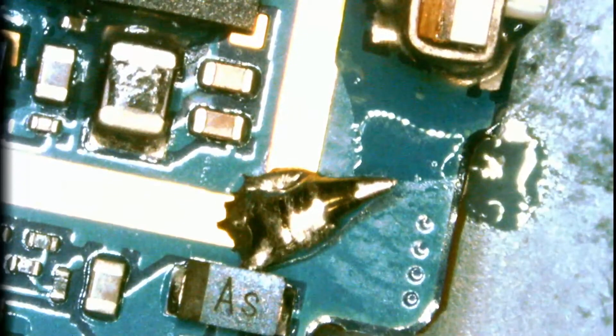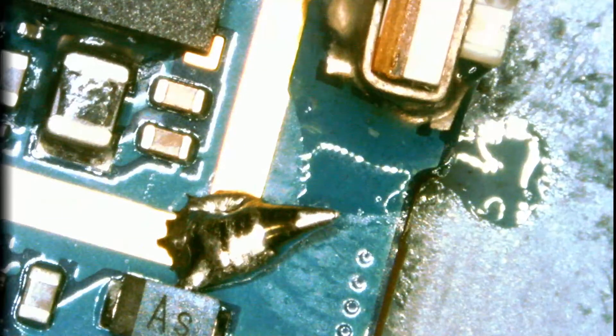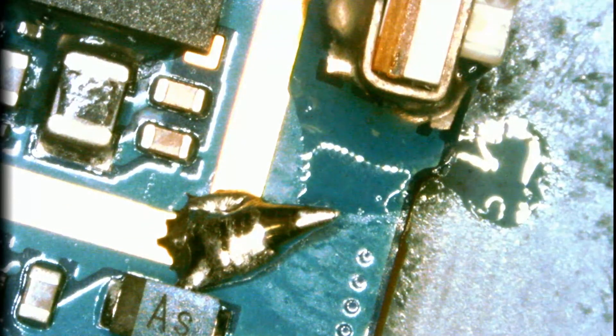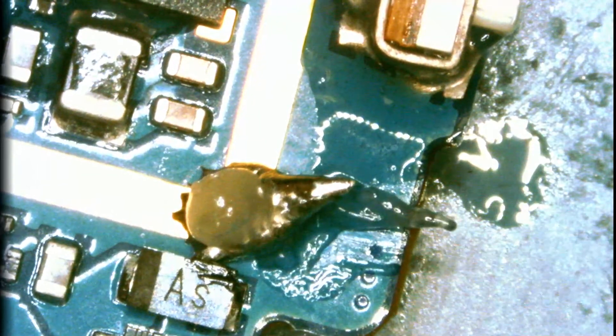Here we are using the low melt solder technique. We will not be using the hot air station. The reason for that is we do not want to expose the board to a lot of heat and damage nearby components. So low melt solder is the way to go for this type of task.